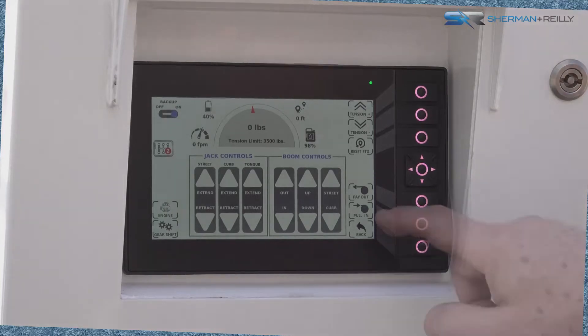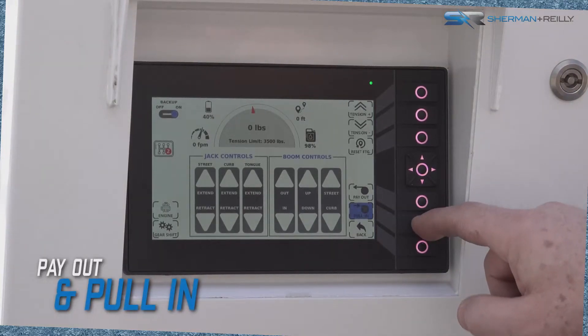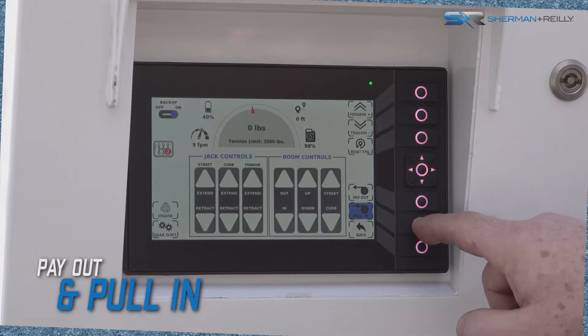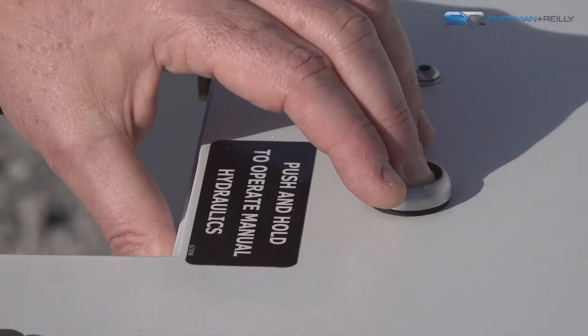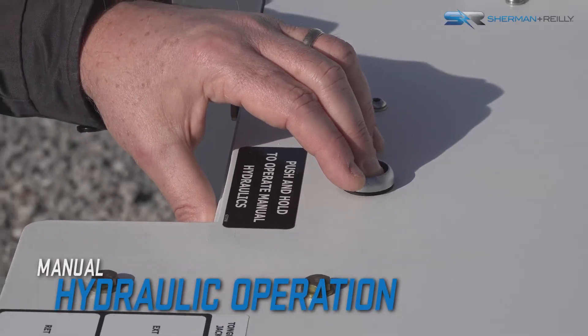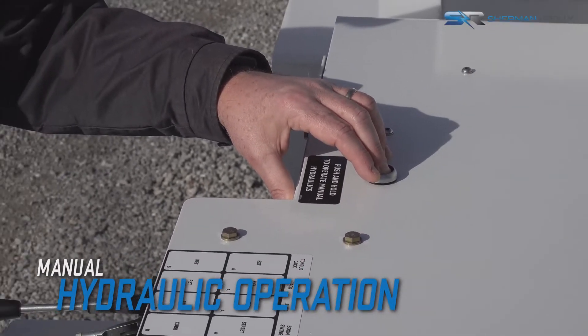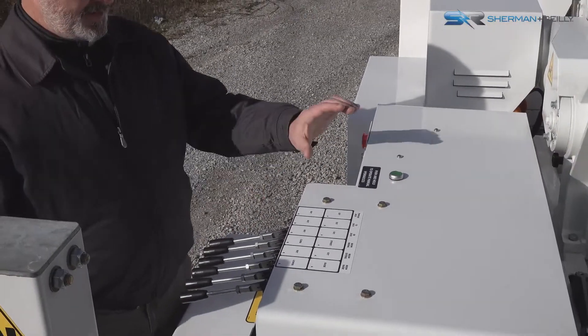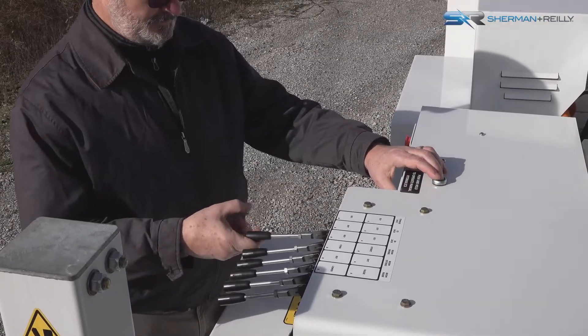Payout and pull-in can be operated from the remote or via the backup operation screen on the unit control panel. Manual hydraulics can also be operated via the controls located on the street side of the machine. To operate the manual controls, press and hold the green hydraulic enable button while simultaneously operating the control levers.